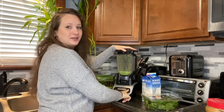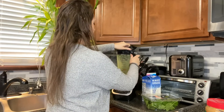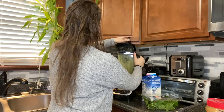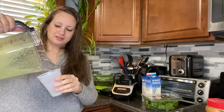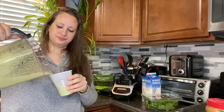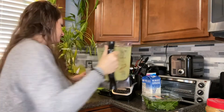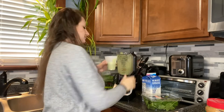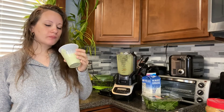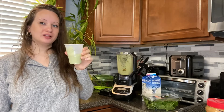Recipe three coming up — peanut butter added. So now we have the peanut butter and banana added to the base. It gives it more flavor, but it is a little bit nuttier. So if you're not looking for the protein, don't add the peanut butter, but it's really good — it gives it a nutty flavor.